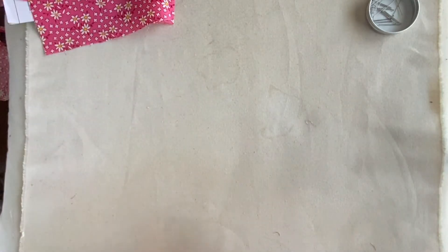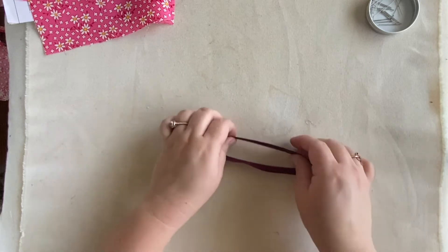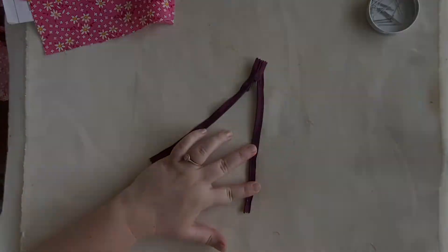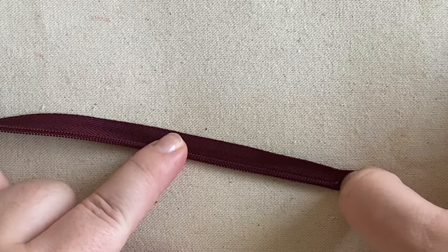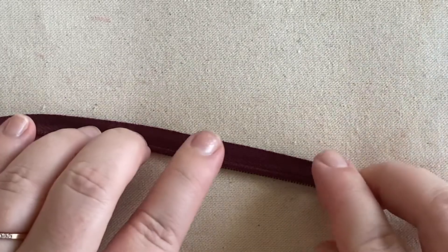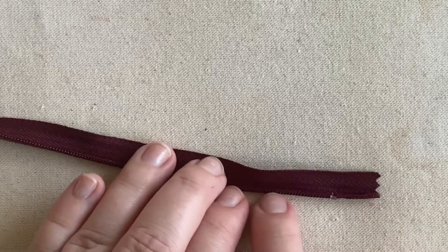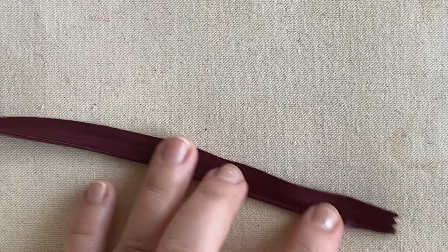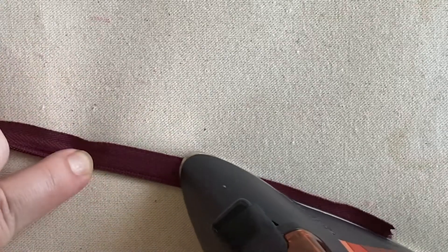The first thing we're going to need to do is prepare our zipper. We're going to unzip it and then roll out and press those teeth. Your zipper will start with the teeth visible on the back. You are going to unfold or roll those teeth out so that you can see the crease where they were folded to the back. That crease line is where we're going to stitch later.